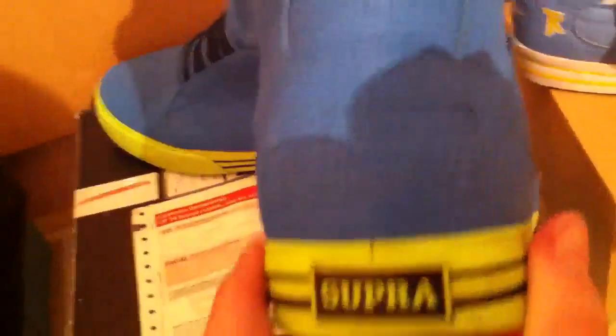On to my next ones — I've already done a video on these so I don't need to go into much detail, but they are the Super TK Society Tough Blue Crackles. They've got a vulcanised sole again, all green — lime green on the bomb — black super crown, two black lines running all the way through the sole, super on the back, TK.